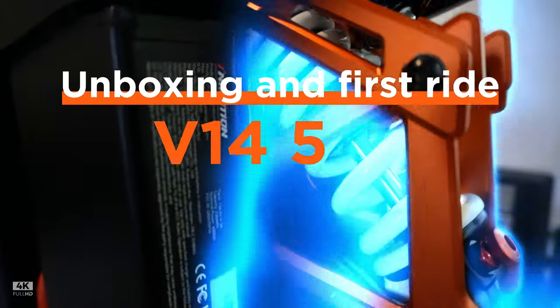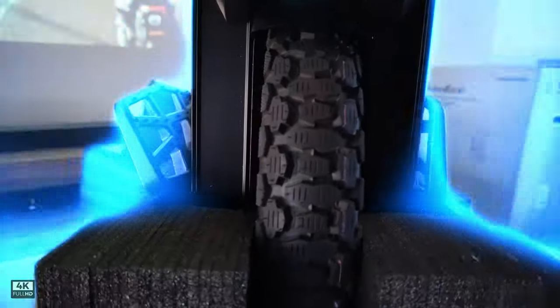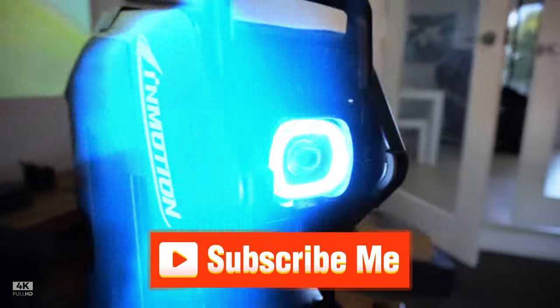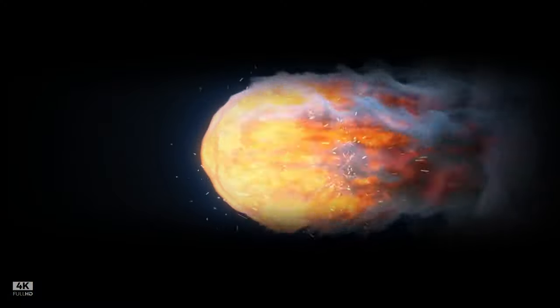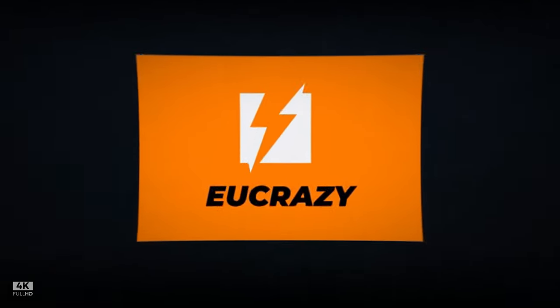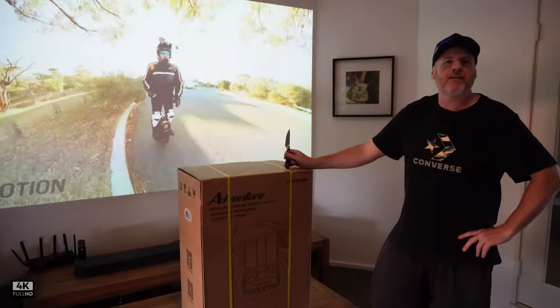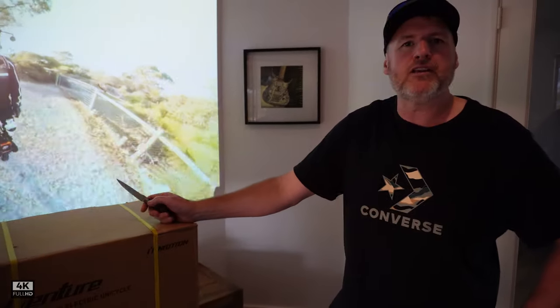It doesn't even hesitate going up there. I know, it's crazy isn't it? Welcome back to the channel. This is a pretty good day for me — the Emotion V14 came in, so I'm pretty excited to unbox this.